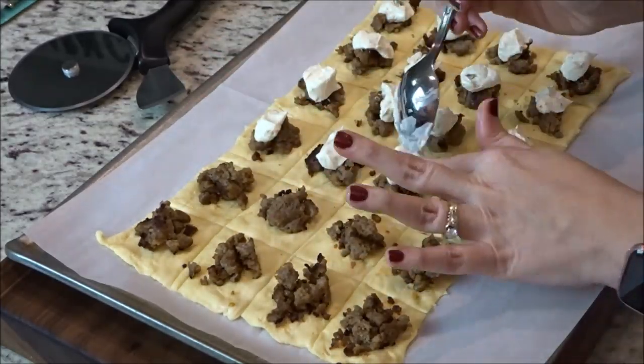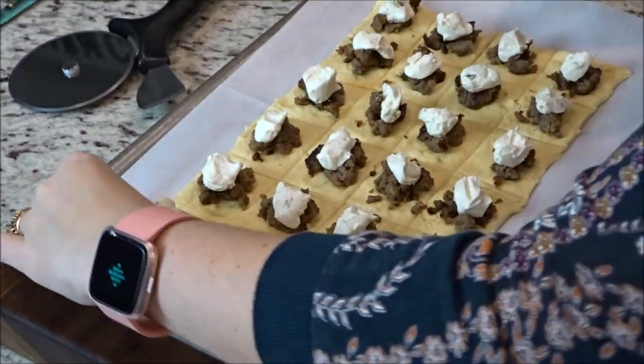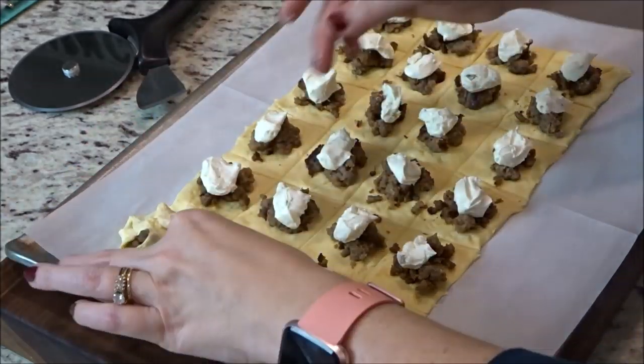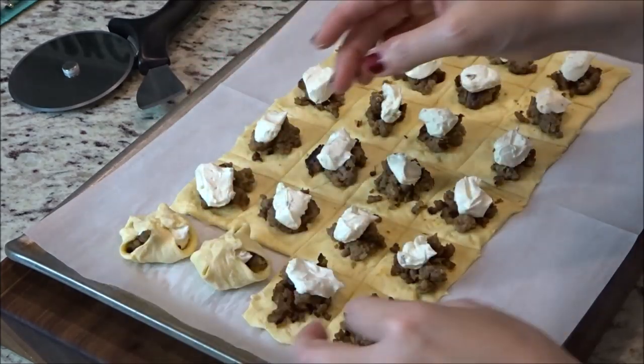It takes about half of the tub of cream cheese to do one set of 24 of these. So you use half a roll of sausage and half of the tub of cream cheese. If you bought two cans of crescent rolls, you could get 48 out of the one pound of sausage and the full tub of cream cheese.